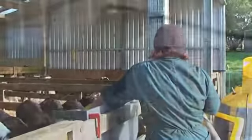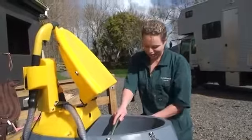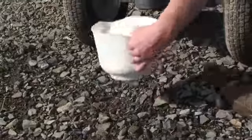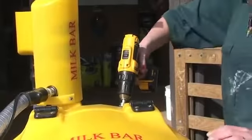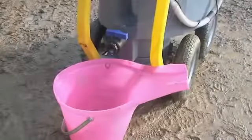For easy mixing of milk powder, a stainless steel whisk is an optional extra. The whisk runs off a low-speed battery drill to gently but thoroughly mix milk powder. Fill the required amount of water, add the milk powder, close the lid, and use the drill to power the whisk until the powder is thoroughly mixed.